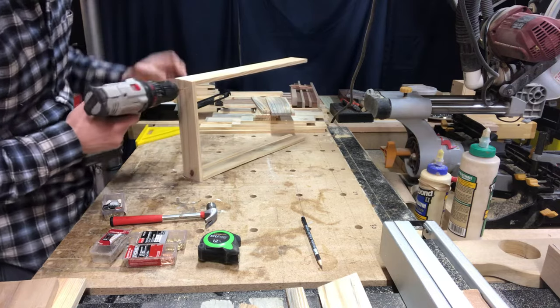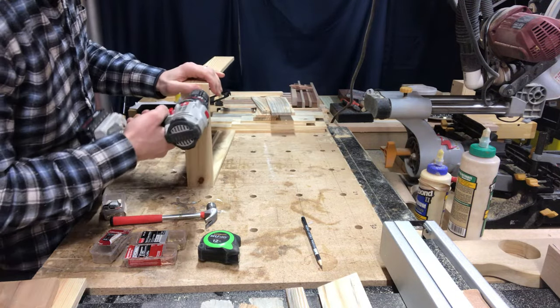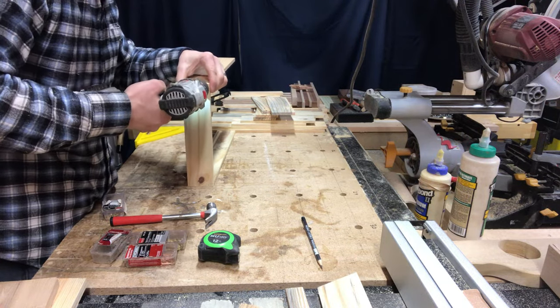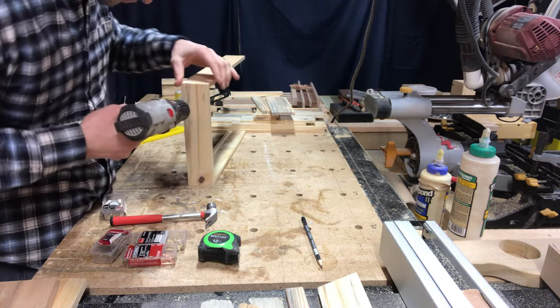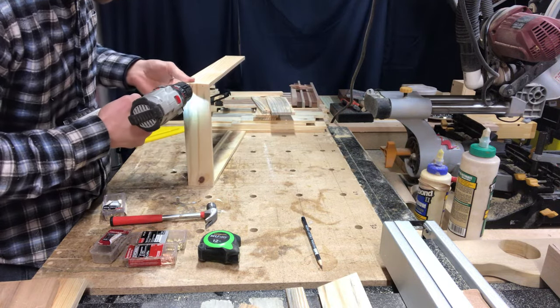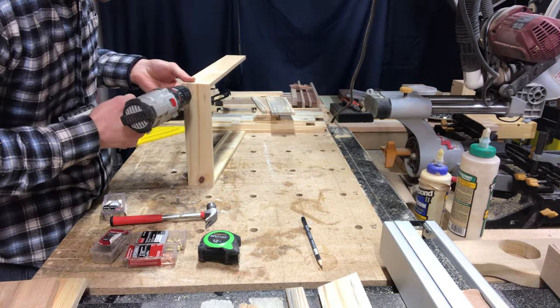I'm using nails for this project however they're going to be largely decorative. So to make sure that I don't split this very thin wood — it's only about three-eighths of an inch thick at this point — I'm going to make sure that I drill some pilot holes for the nails that are just a little bit smaller than the nail itself so that the wood doesn't split.